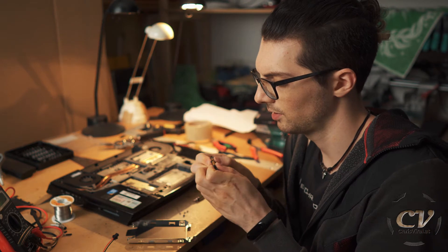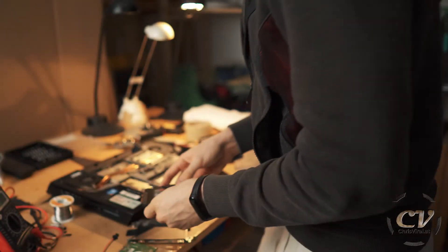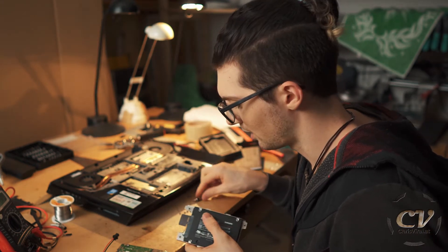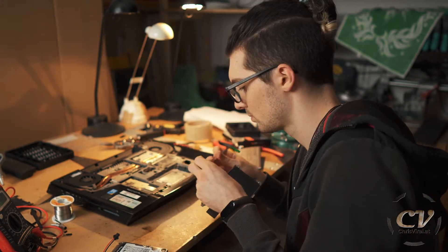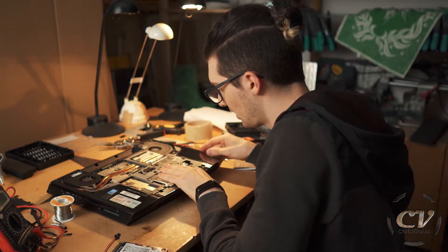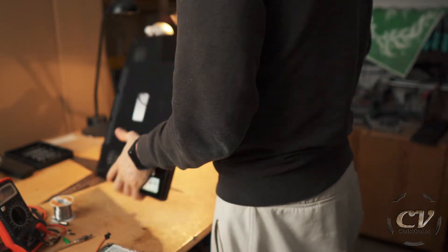And now let's remove this extension port thingy. Let's unbox the new one. And this thing right here will of course fit in like so. How is this not fitting? Oh right — wrong way. Let's go. Now just inserting it — it's already inserted. Easy as that. Let's close it up. That's it, let's go.